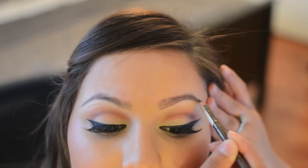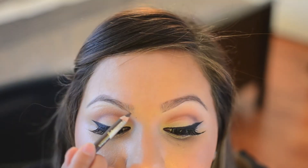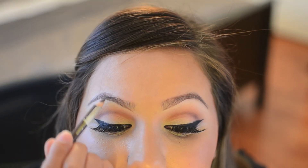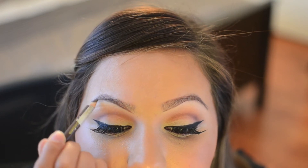The reason why I like to do soft strokes is because I love my brows to look natural. When you press too hard you tend to get very harsh lines, and I like to go more for a natural looking brow.